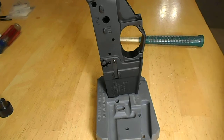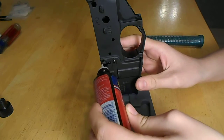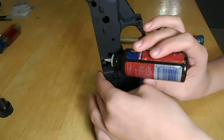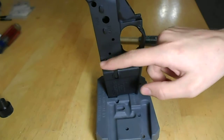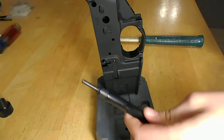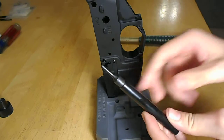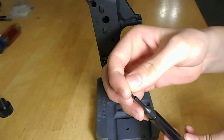I'm going to take my oil and add a drop in each of the lower holes for the bolt catch. Then I take my roll pin holder, holding punch, and my roll pin, and put it in.